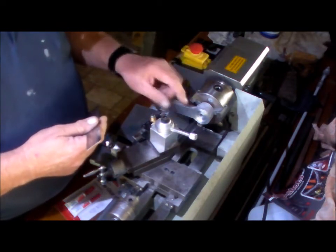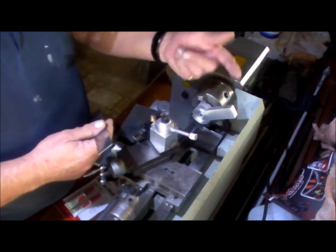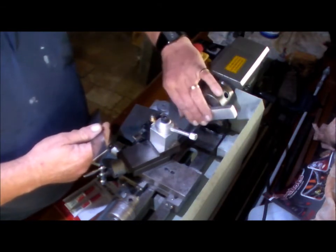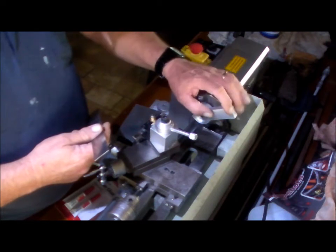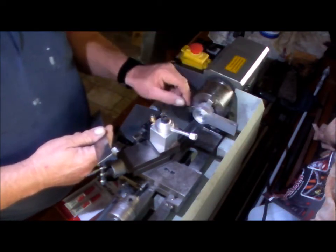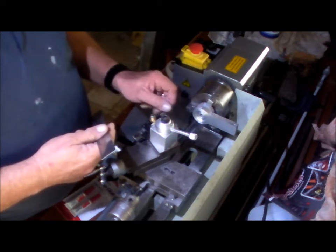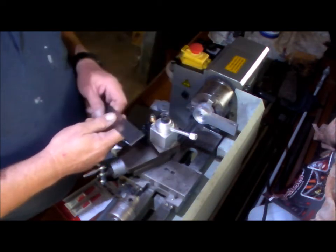I'll spin it around again, put it on a mandrel, and turn the face off — because this is actually the backside that bolts up against the bed. So I've got to face the front end as well and just clean it up in general.